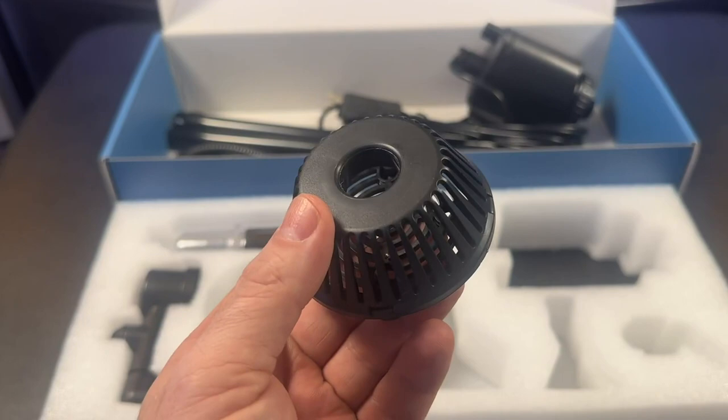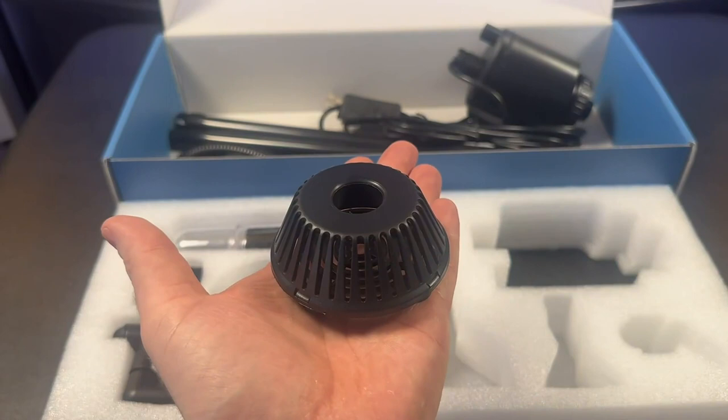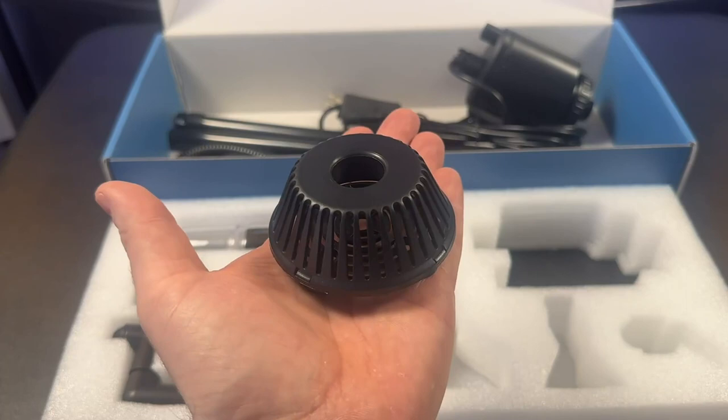It also has this intake cover, which is going to keep large gravel from entering the pump to prevent blockage and hindering its operation. It does have suction cups on the bottom, so I'm assuming this is something you'd stick to the bottom of your glass tank, and it's something you could run on a regular basis even while your other pumps are running.